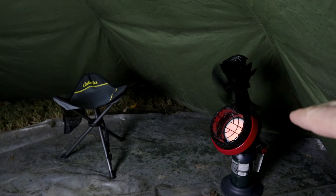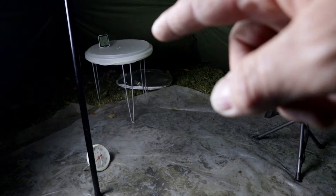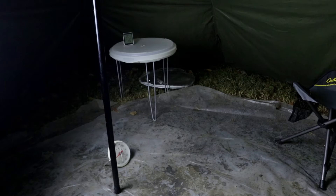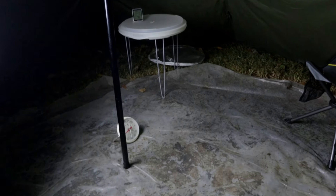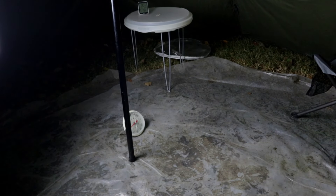So here's the Little Buddy heater with the fan. Over here on the table I have a thermometer that's kind of across the tent, and then down at the bottom you can see I've got another one on the floor. Setting the timer for 30 minutes.